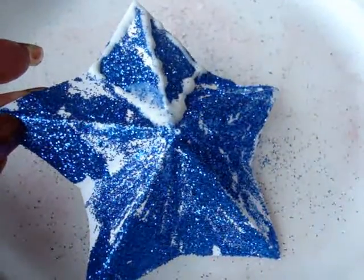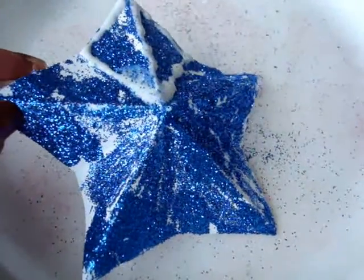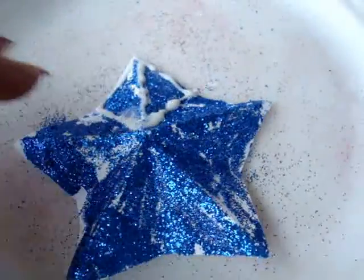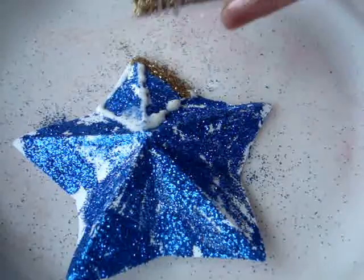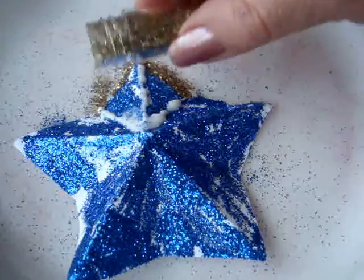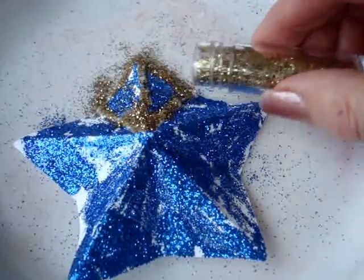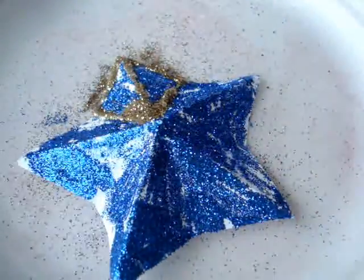Once your star has dried, with the nozzle of the glue bottle, apply glue all along each one of the creases in your star and also along the outside edge. Then sprinkle with a different color glitter. Repeat on each one of these segments.